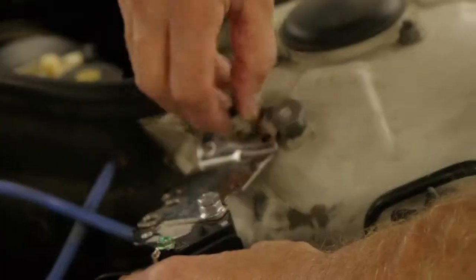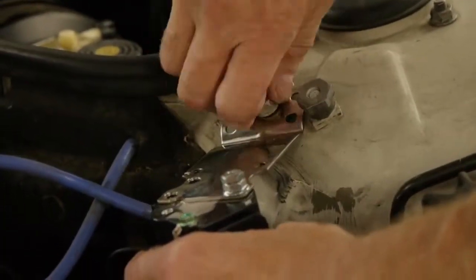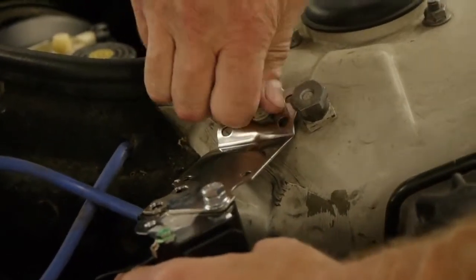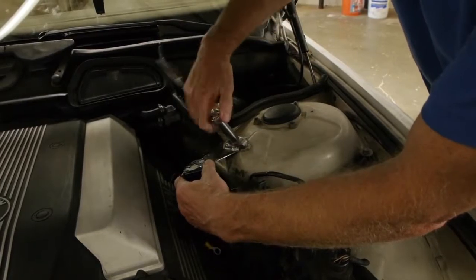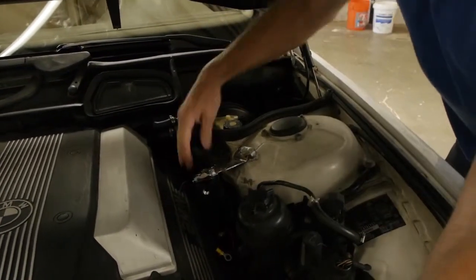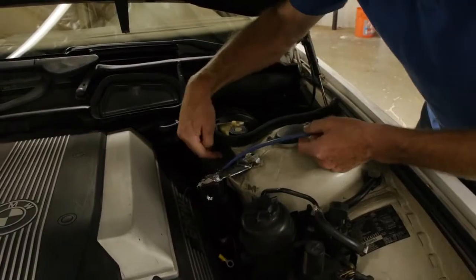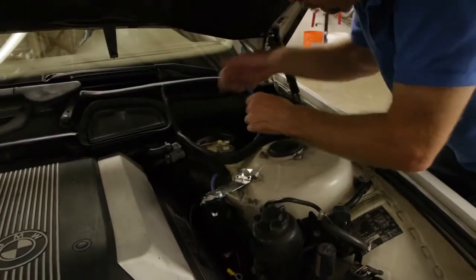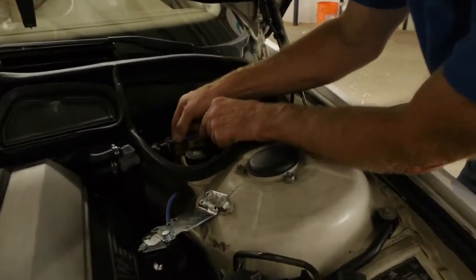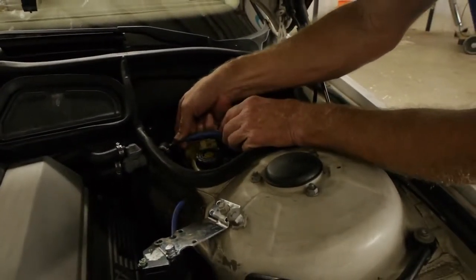For this particular installation on a BMW, we chose the top mounting bracket, and we're going to mount it right to the inside of the engine. Mark, our technician, is tightening it down. You can see we have a pre-drilled hole because we've identified the brake booster as the best vacuum port on this BMW.